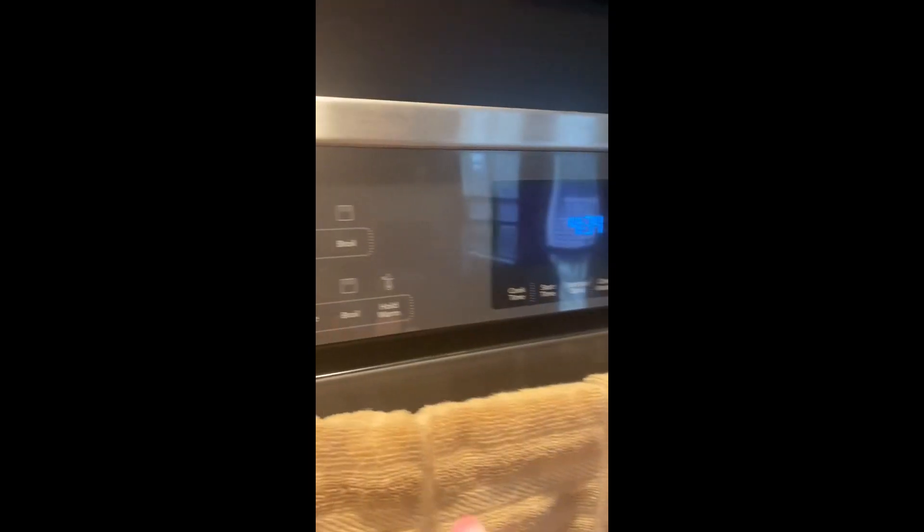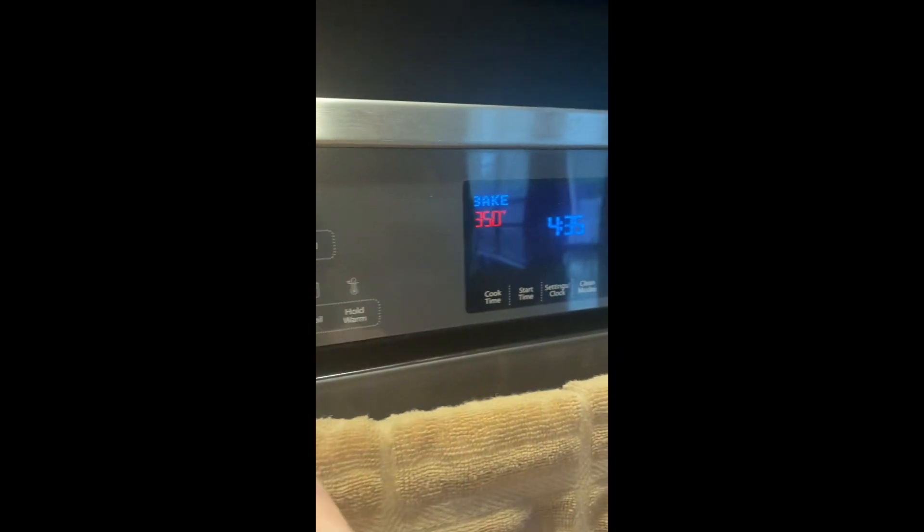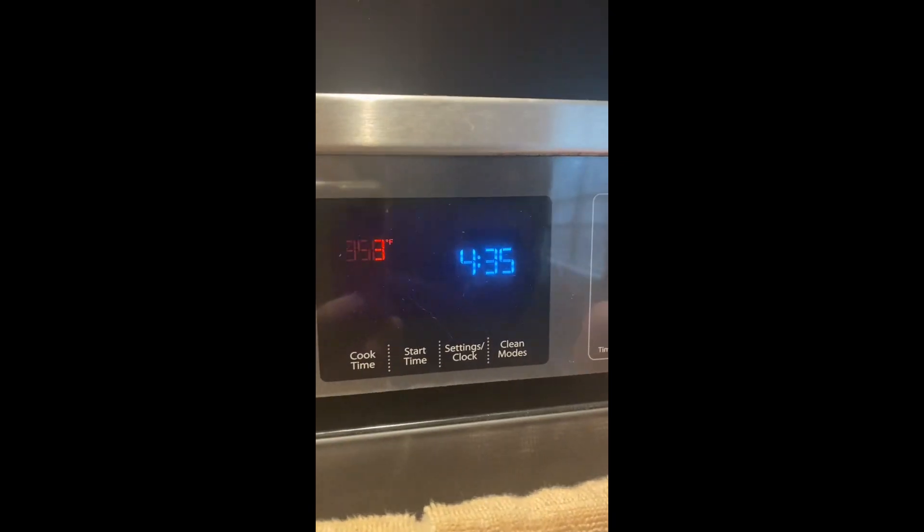Pardon the frizz — I didn't use enough frizz spray earlier, but that's okay. Let me know if you make it and if you like it. First things first: turn the oven up to 375.